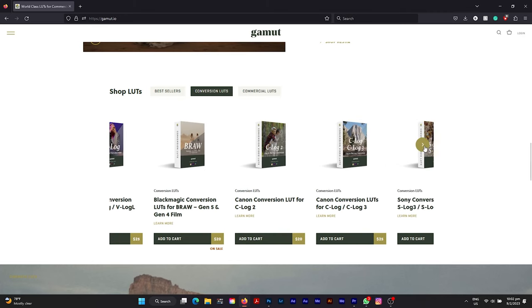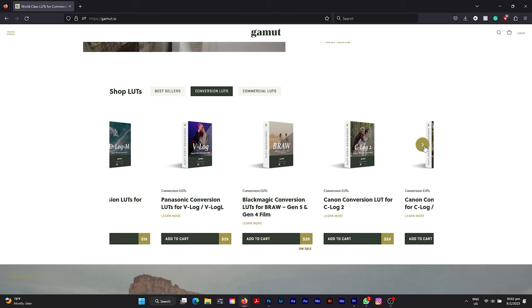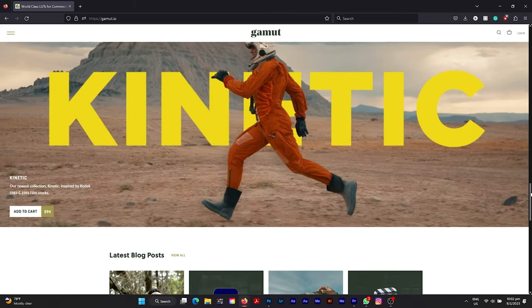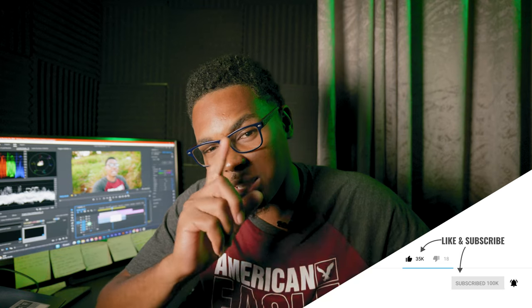I am not paid by Gamut — they're not giving me money to say anything good about their product. They just sent me the LUT, asked me to try it out and see if it fits my workflow, and it did. It actually made my workflow better because I don't have to take certain steps I used to take and it corrects problems I had with my previous conversion. I am now an affiliate for Gamut — they made me sign up for their affiliate program — so if you want to purchase LUTs from Gamut, use the link in the description at no extra cost to you. Hit that subscribe button too.